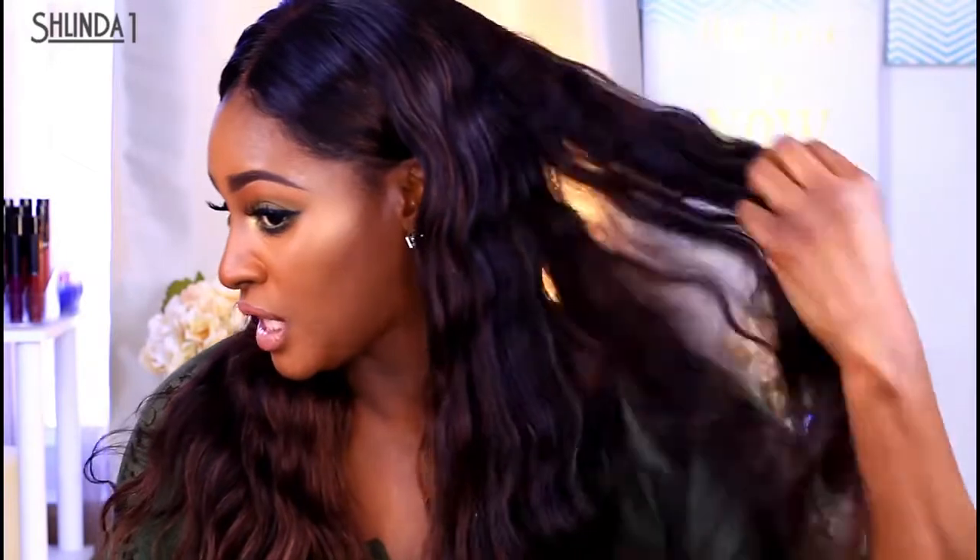This one came to me as a body wave, and you can still see the wave in the hair. When I got it, I believe it was a 1b color. Being that we are going into spring very soon, I'm really just feeling lighter hair, so I did go in and add some highlights and bleach it just to lift the color.